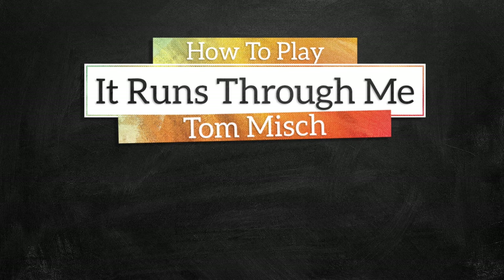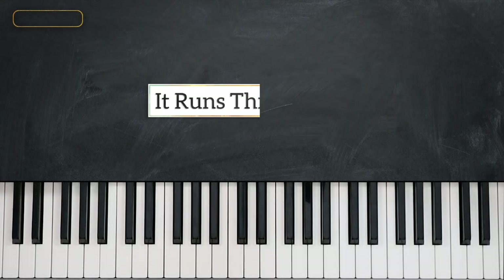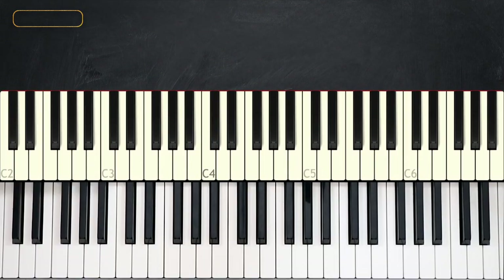Hi everyone, I'm Elijah D. Welcome to Music Greatness. For today we have 'It Runs Through Me' by Tom Misch, and it sounds just like this.